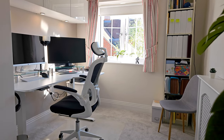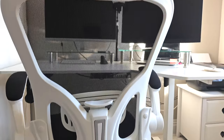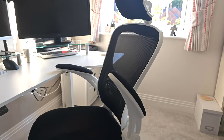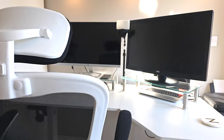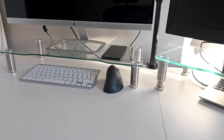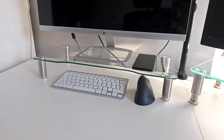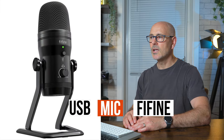This is a more podcast studio setup. It's got a lovely ergonomic chair — super comfortable, really adjustable, perfect on your back. The computers are on a couple of glass tables which raises them up to eye level, and it's fantastic because you can put things underneath like your keyboards, mouse, and laptop. The USB mic is a Fifine, and there'll be just a little spotlight to give a slight highlight on the face.